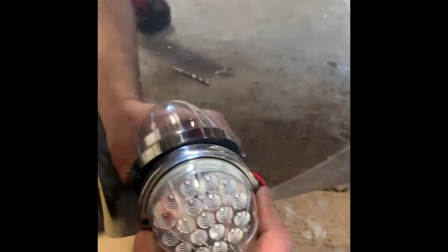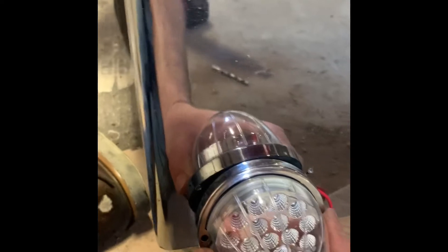Installing some waterphone lights here on the bumper today. Step one: drill the holes.